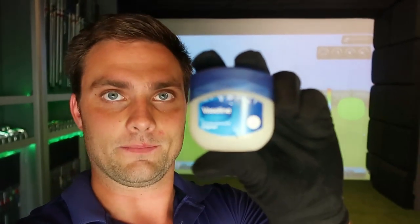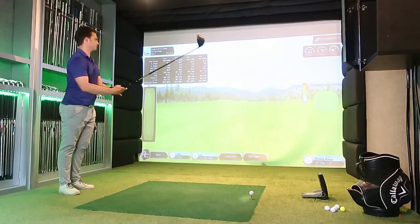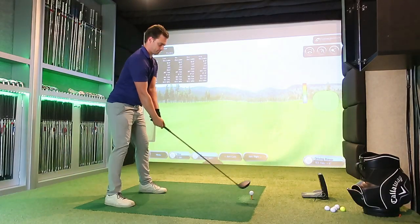So how far can I hit a driver? I'm going to use a Ping G400 with a 6.5 shaft. With Vaseline over the face, how far will the ball go when there's very little friction? I'll hit a few balls standard with no Vaseline first, then cover it. I'd like to get 380 - hopefully we'll see. Let's do it.